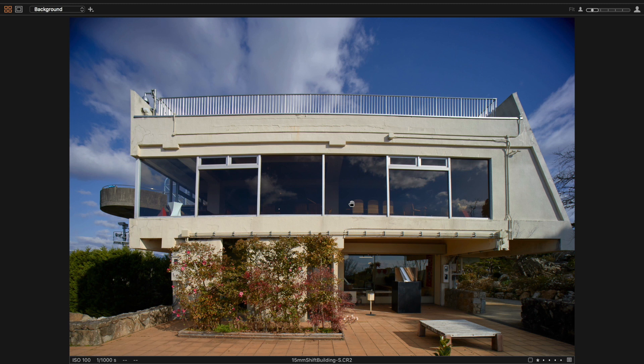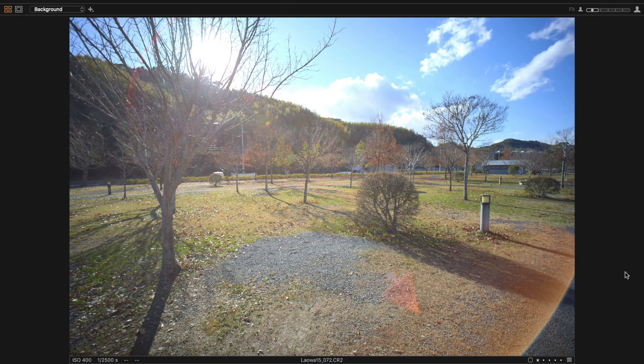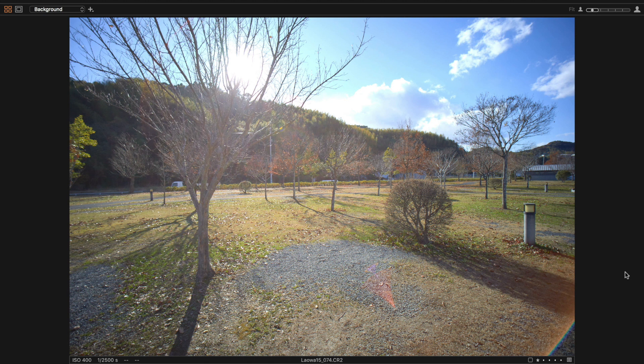In certain situations this would be very hard to correct, and I'd be hesitant to use it. Finally, this lens does suffer pretty badly with flare when the sun is in the frame, with lots of ghosting and a drop in contrast.